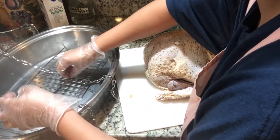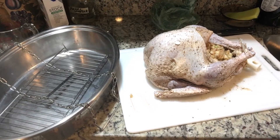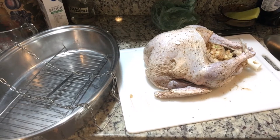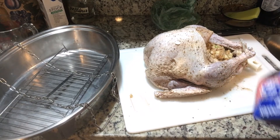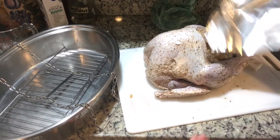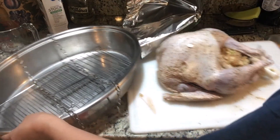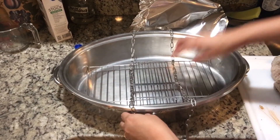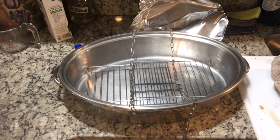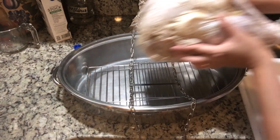Now I'm going to put the milk — drop it in the oil. Here is the turkey ready to go.